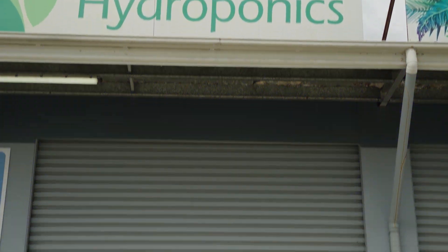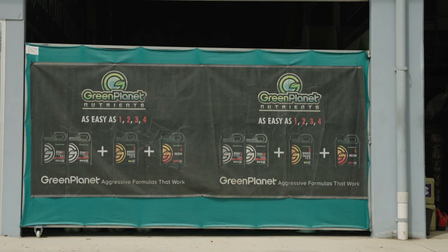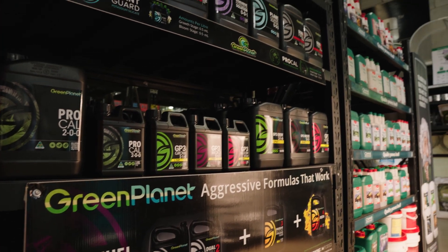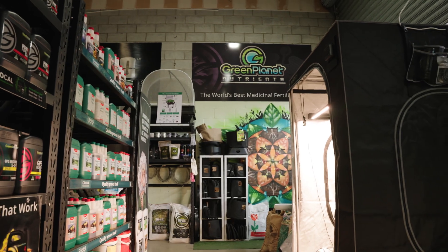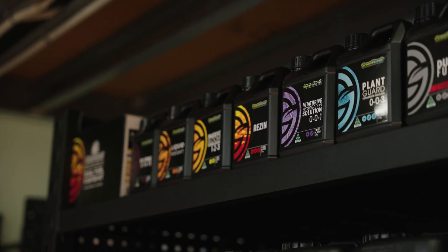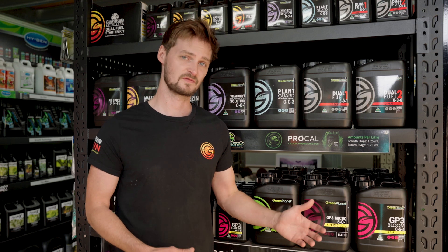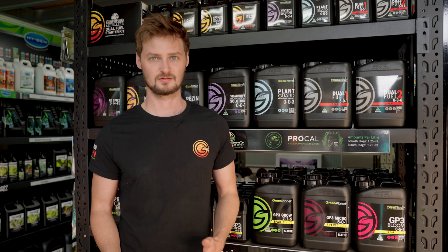Got another nutrient spotlight for you today covering Green Planet. Green Planet is an Australian-based company that's very well known in North America, Canada, and the UK, so everyone's usually pretty familiar with this brand. You see it a lot online for good reason — it looks really cool, and these guys are really great. The testing standards are really high and they're used a lot in commercial facilities, the medical market in Australia and overseas.